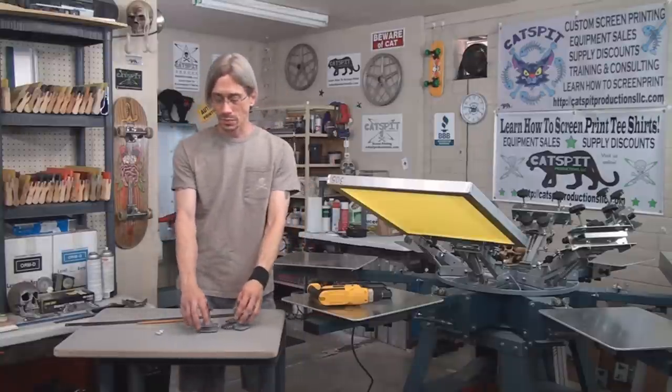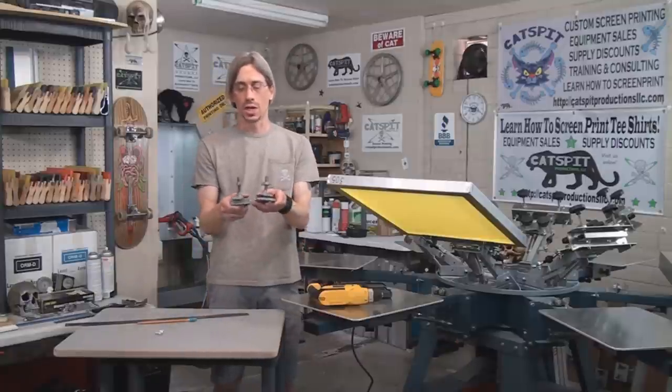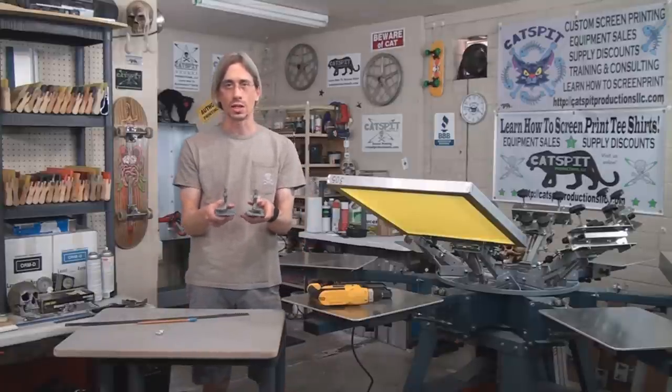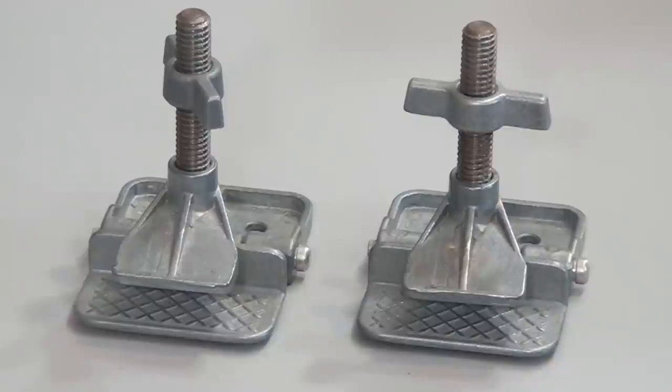Basically, hinge clamps are these two little things right here — these are Speedball Deluxe hinge clamps. Here's a quick close-up: they're pretty simple devices and you need a pair of them to use in the fashion we're going to use them in this video.